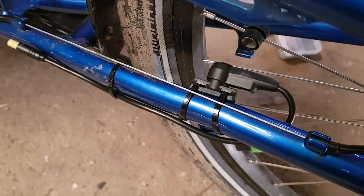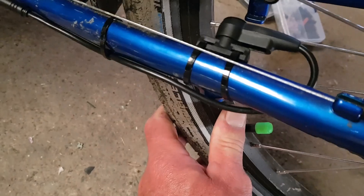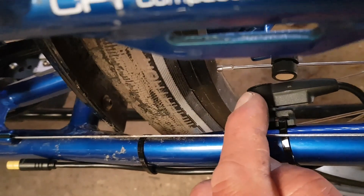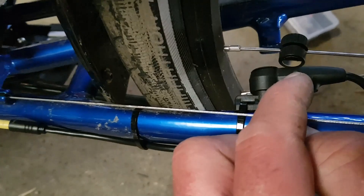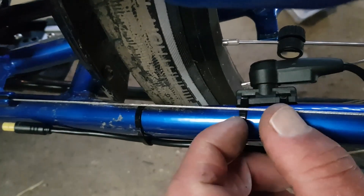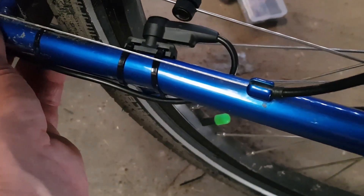I've just installed the speed sensor which is this little thing here. A common mistake a lot of people make is misaligning the speed sensor with the magnet - they mistakenly line up with the wrong part. There's a tiny little arrow on the speed sensor itself and that is where you should line the magnet - ideally with maybe a three to five millimeter gap maximum. All we're waiting for now is an extension lead to hook up with the motor at the front and this bike will be ready to go.